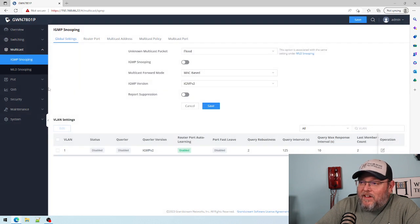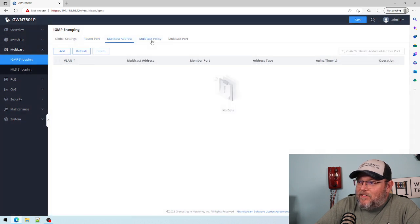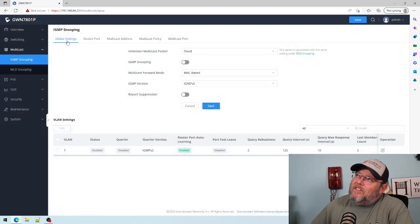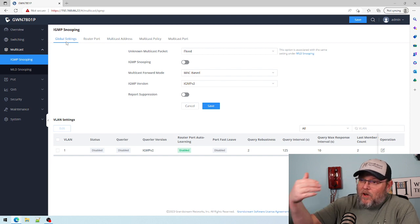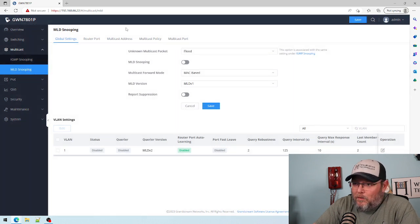Here's multicast. Grandstream put a lot of time into making sure the switches could handle multicast, and it's really important because the limit on a Grandstream UCM in a page group is either 40 or 50 devices. When you're doing schools and hotels you hit that limit very quickly, so multicast paging becomes super important.